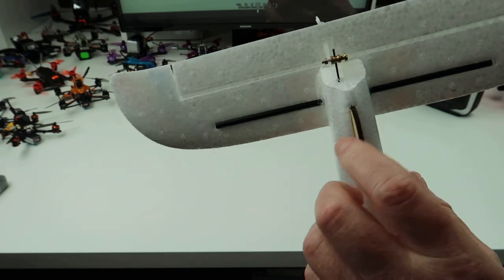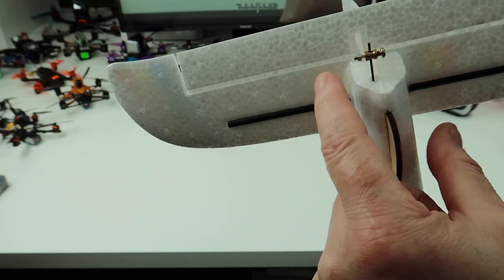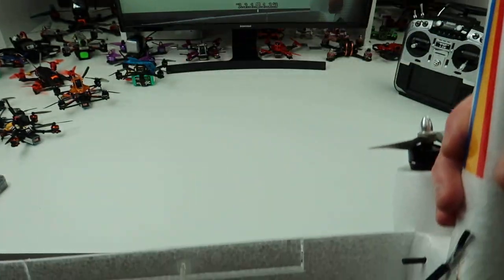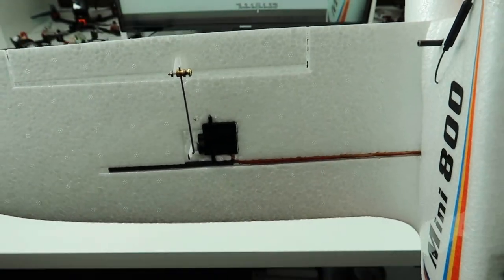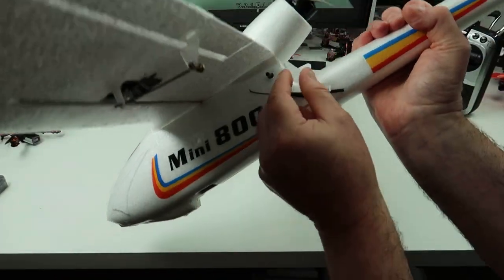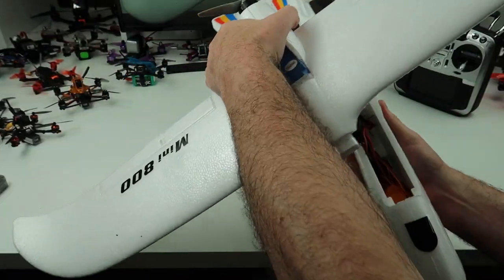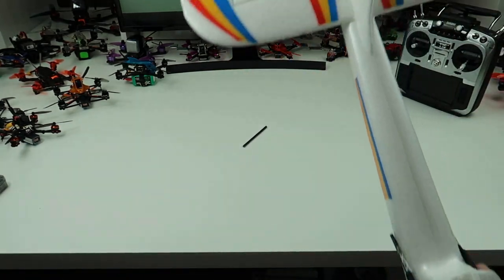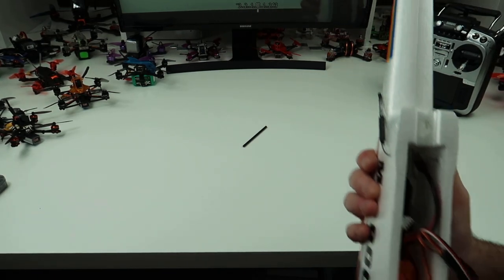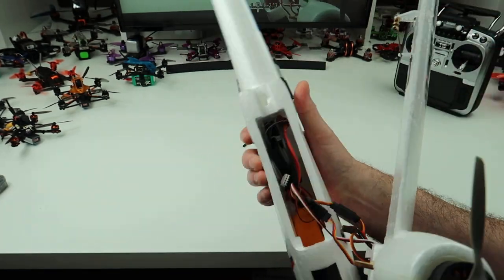This is what you use to attach the rod - the brass bit goes through the servo horn there, and then you put the screw in to lock the rod in place. It's the same on the wings for the ailerons. This here holds the wing on - you put an elastic band around it. I've got a Flysky A6 receiver down there and I've brought the wires out the side and just taped them on.